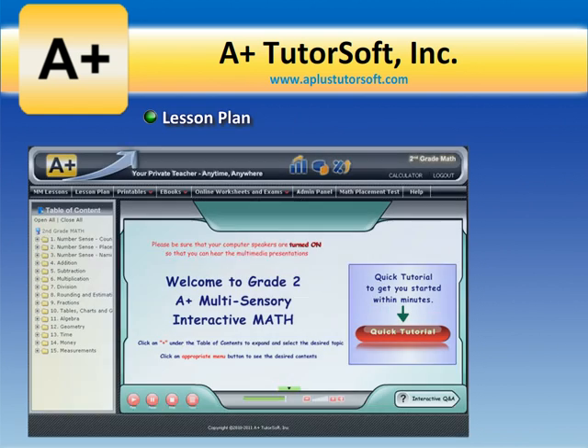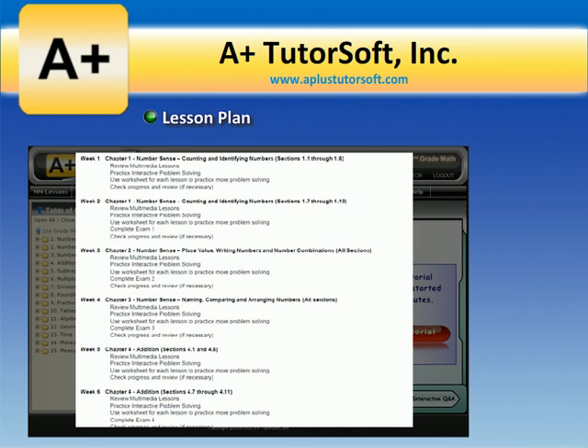The lesson plan. We offer a recommended lesson plan that helps parents in regards to pace, timeline, and ordering of material.